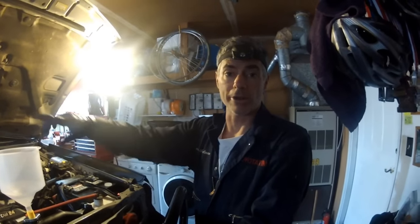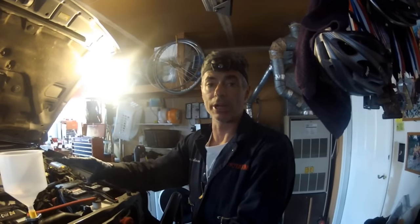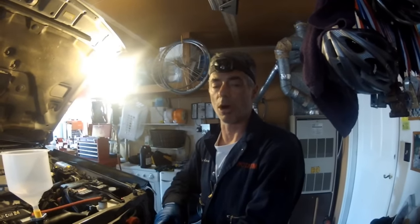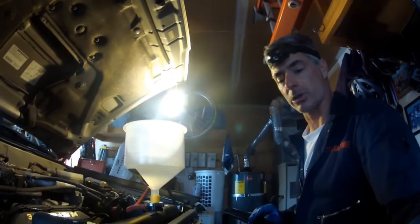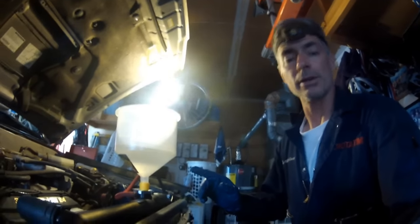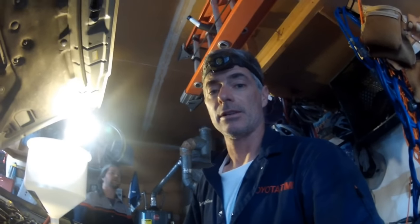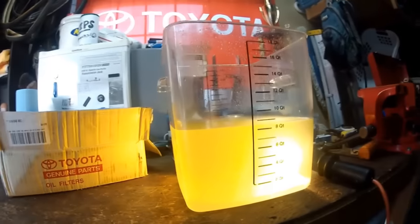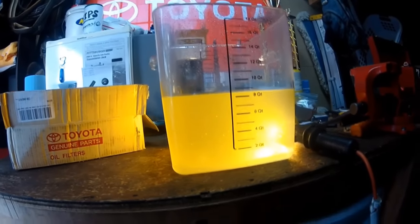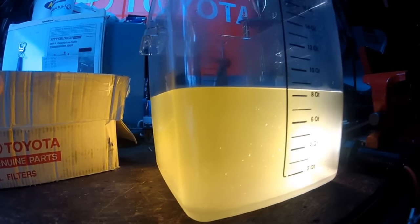We're doing it all over again — filled up the system with distilled water, letting it heat up to operating temperature. The distilled water will move through the system and dilute the dirty fluid that's currently in there, then we'll drain it out again. We'll do a third time after this. Second round is done and it's not as yellowish, but we want it cleaner, so we're going to do a third round.